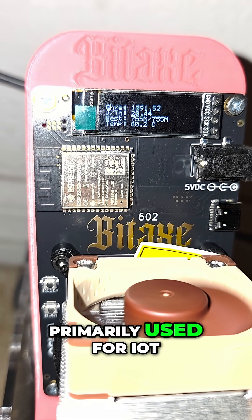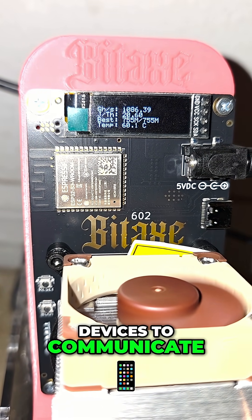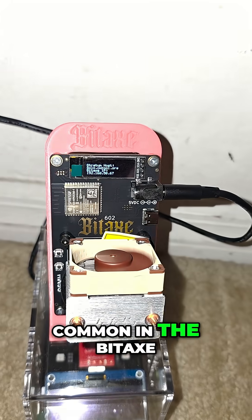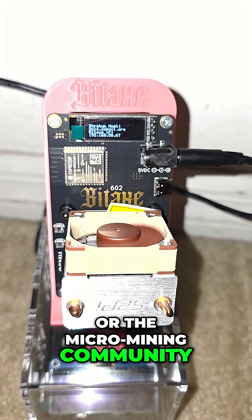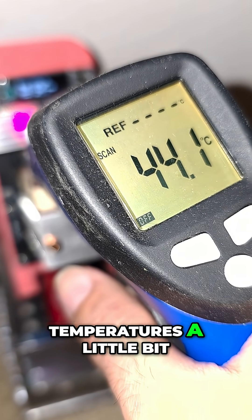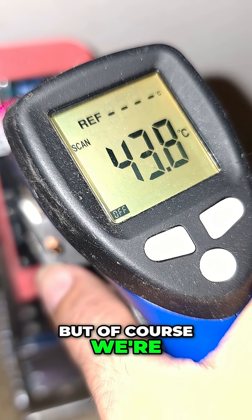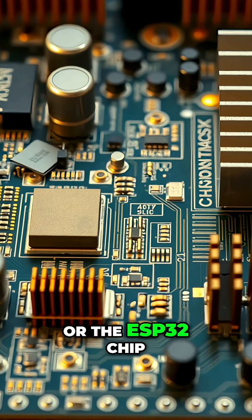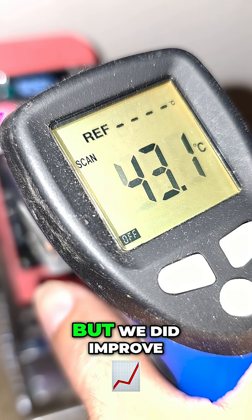This is the chip primarily used for IoT devices to communicate wirelessly. The ESP32 is very common in the BitAxe or the micro mining community. We did drop the temperatures a little bit, though of course we're not measuring directly on top of the ESP32 chip — but we did improve it a little bit.